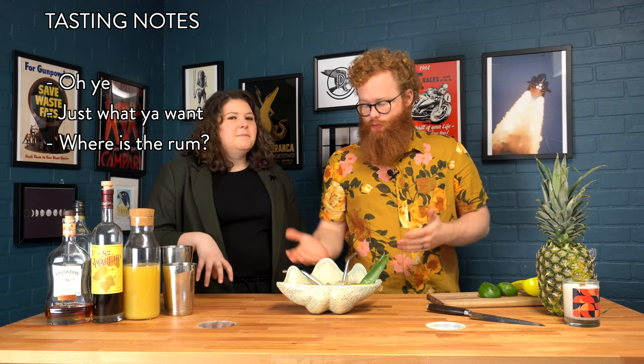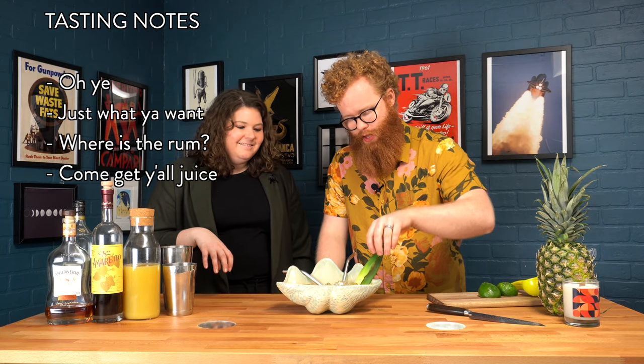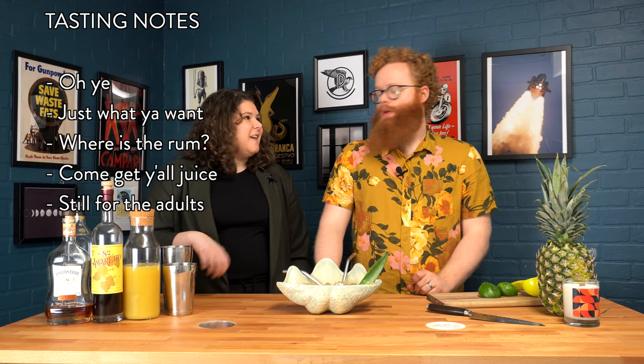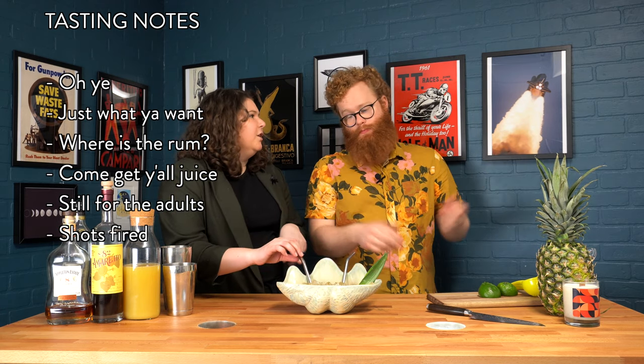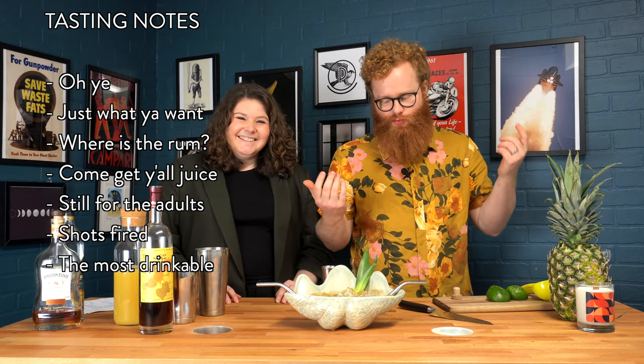Oh yeah! That's what you want it to be. It's kind of nice and rummy, but it's not too boozy. And it's not too sweet — it's not like you're drinking a whole big thing of juice. It's definitely still very reminiscent of a cocktail. Pretty delicious. I like it a little bit better than the original recipe — I just think this drink was maybe made to have volume. That's a good Valentine's Day right there. That's what you want in a fish bowl: it's sweet, it's boozy, makes you want to come back and drink more.